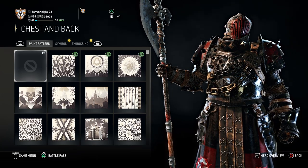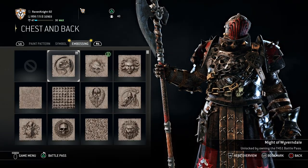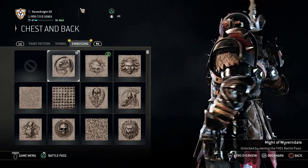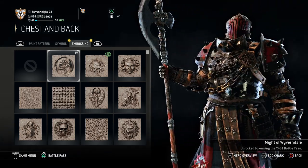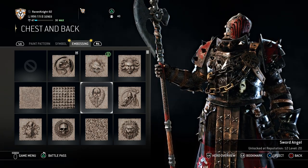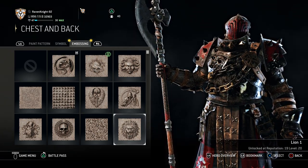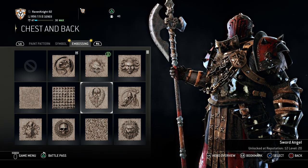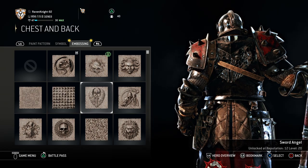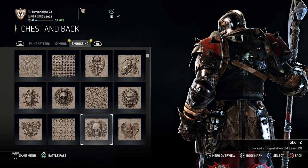For chest and back, no paint pattern, no symbol. But you want the Might of Wyverndale embossing, which you got in year 4 season 1's Battle Pass. The reason you want this one is because of the dragon on it — the dragon makes it look complete. But if you don't have that, your next best option is going to be the Sword Angel, which you get at Reputation 12, level 20.